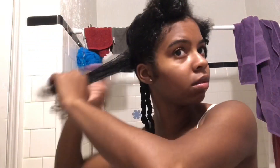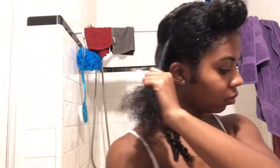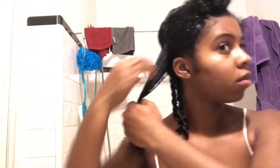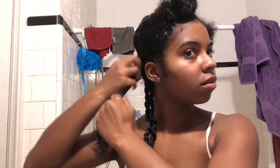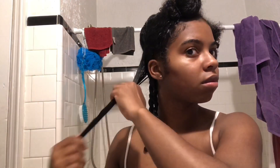Then you're going to repeat the exact same thing on the third section. After sectioning off some hair, you're just going to add your oil, then your Cantu Define and Shine Custard, then your gel lastly, before using your comb and brush to make sure there are no tangles or bumps and to evenly distribute the products through your hair. Then section your hair into two and begin to twist.